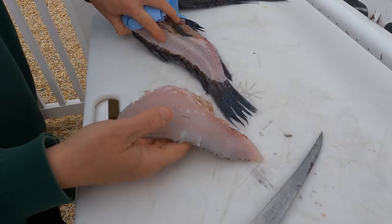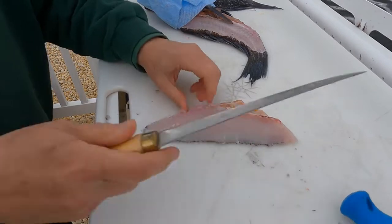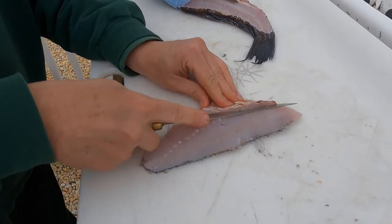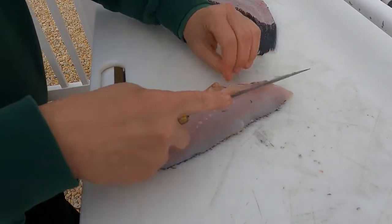You don't leave anything on there. Then what you want to do is skin it. First we'll take the ribs out — you can see the ribs right here. You just kind of get a start, angle down, and get those ribs out so you don't lose any flesh.